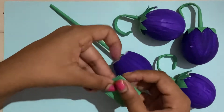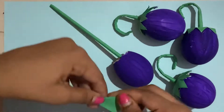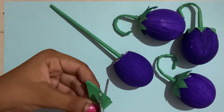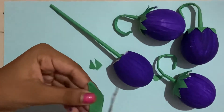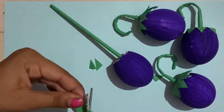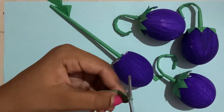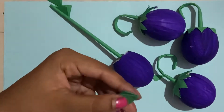Fold it diagonally, and now you're just going to cut like this. Then cut a small hole at the bottom like that.